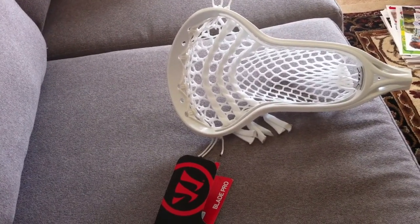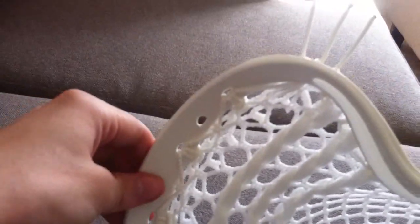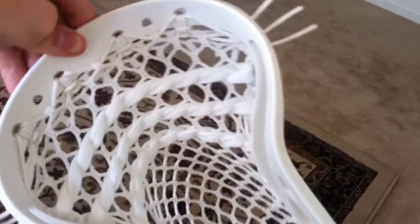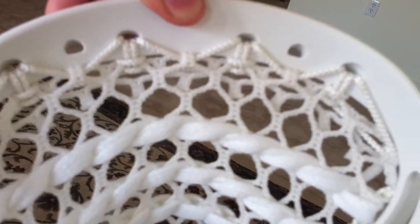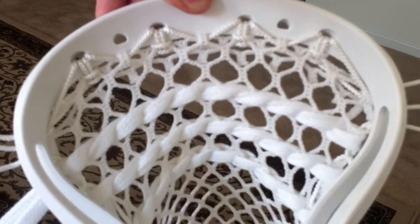I'm going to take you through the top string first. I used to use a double wrap around style, like you guys have seen in many of my other videos. But on this head I decided to do the double wrap around, but it comes out getting a little bit of light, comes around the front. So it almost looks kind of like a Brooklyn Bridge, kind of like a bridge top string.